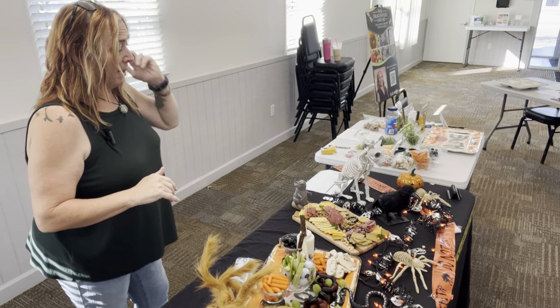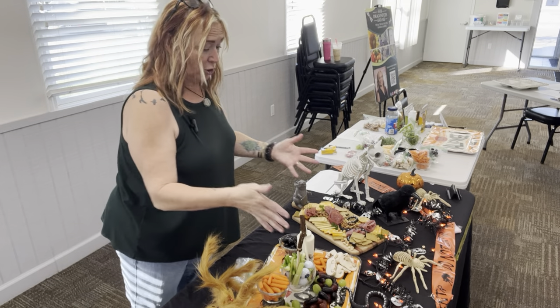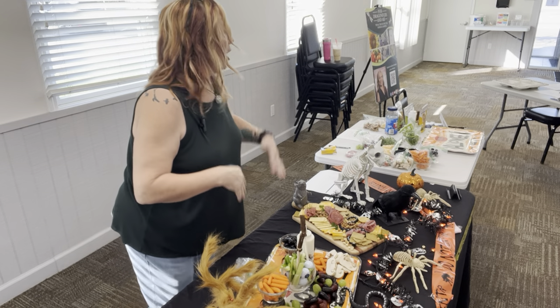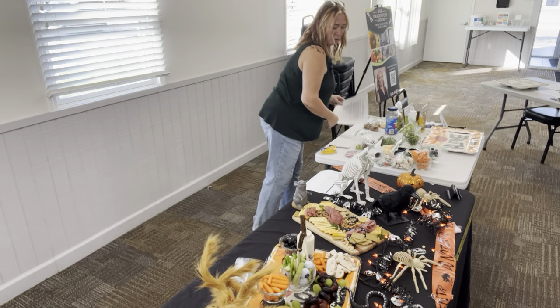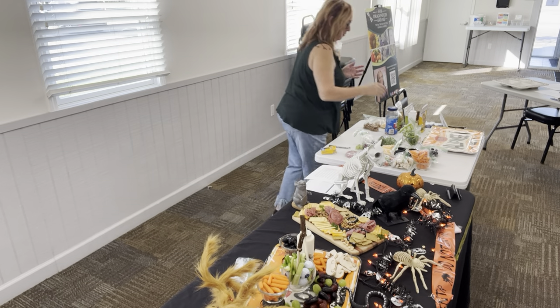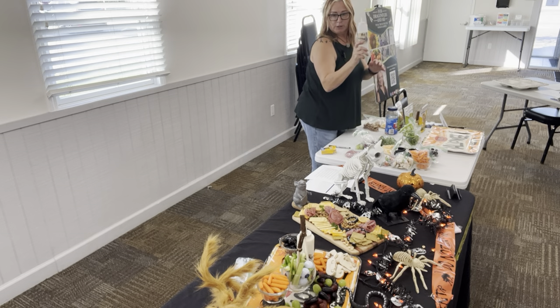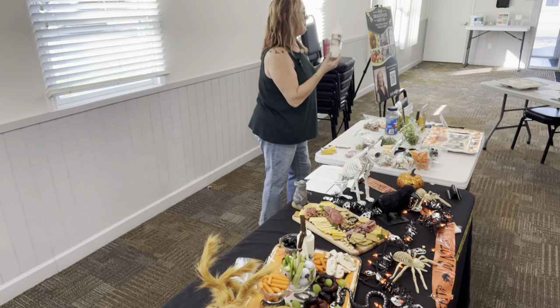What I want to show you guys today is specifically how easy it is to throw together a simple board like this. I didn't think everybody would want to watch me cut veggies, but I'm going to throw this together really quickly. And I also want to show you guys these — they're just condiment containers, dollar store, three pack for a buck.